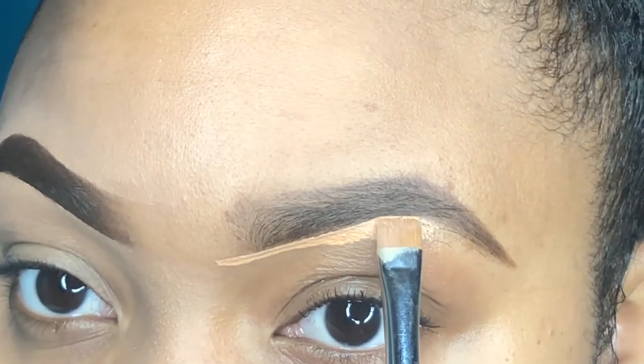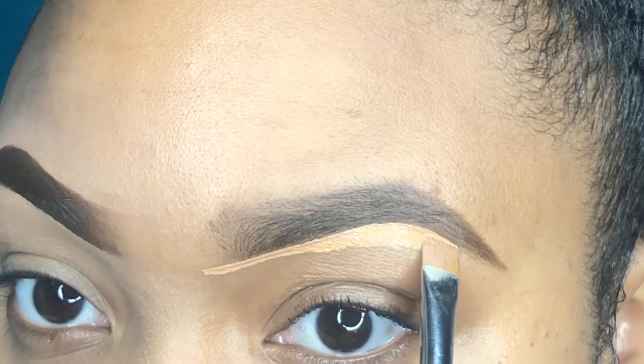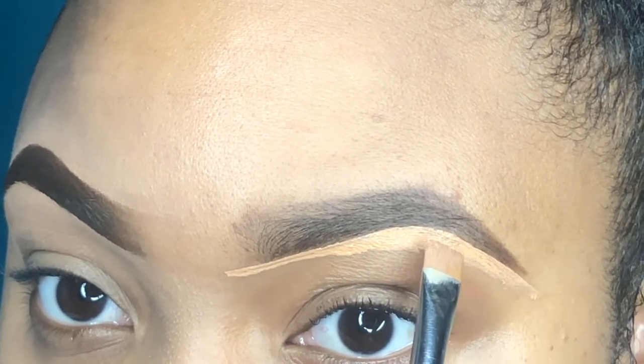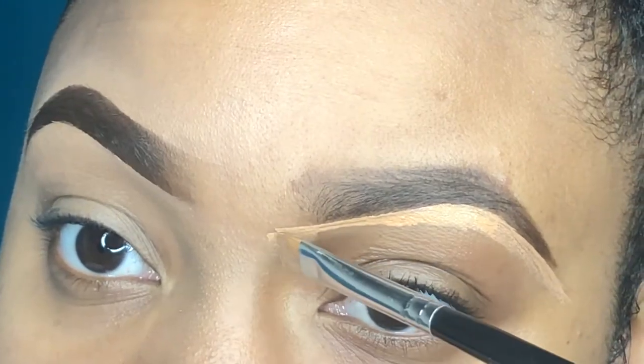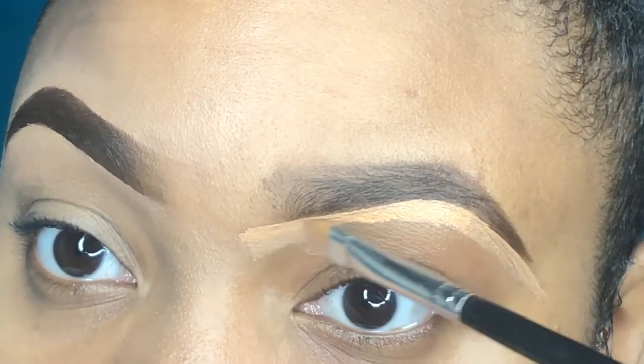I'm going to go ahead and do the exact same thing to this other eye.